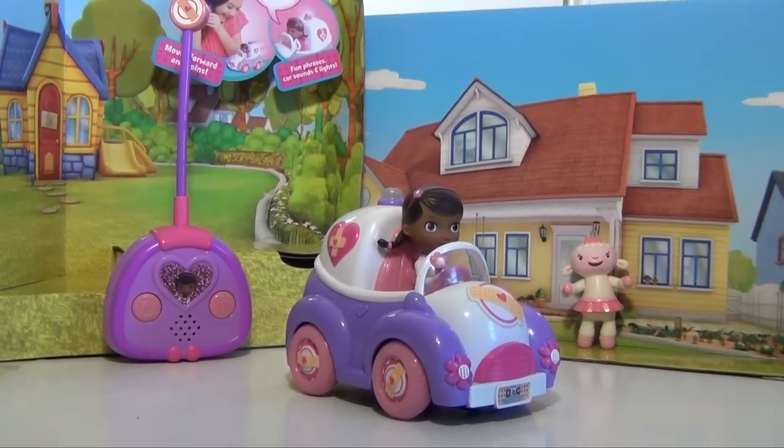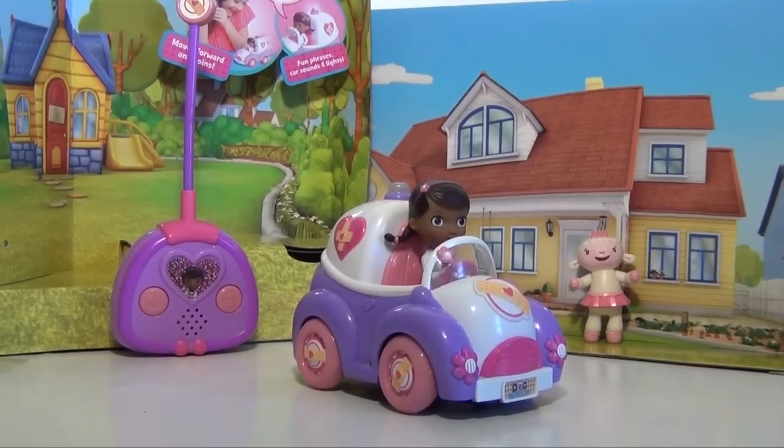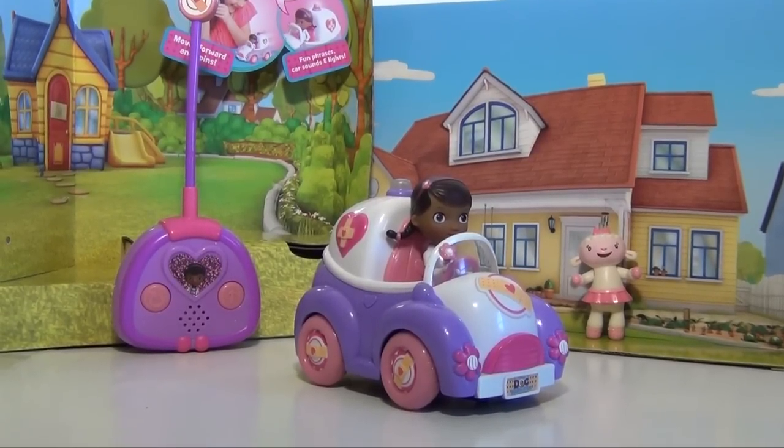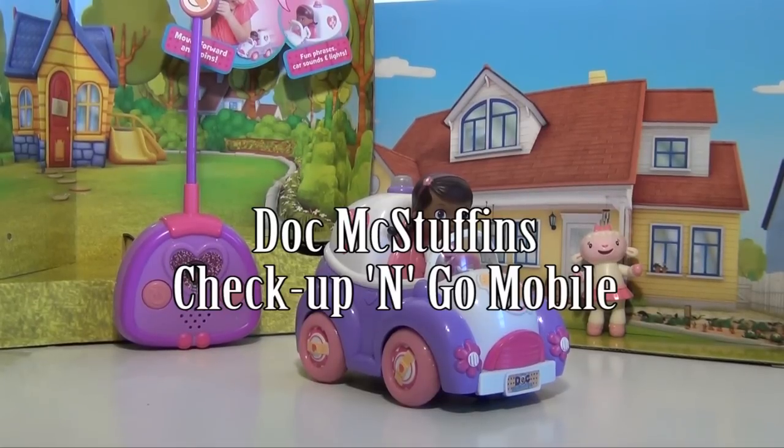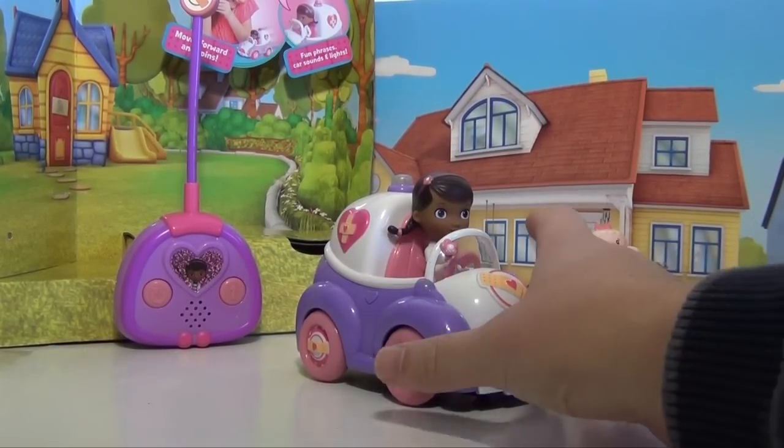Hi everyone, this is a review of the Doc McStuffins Checkup and Go Mobile. It is a remote control car that allows you to drive Doc around and listen to her phrases. She can do house calls to fix all of the patients that she has.